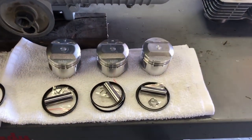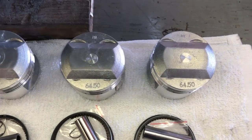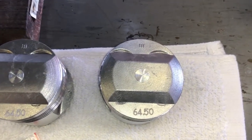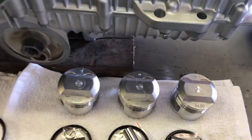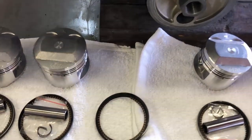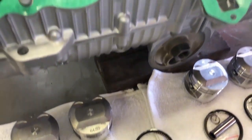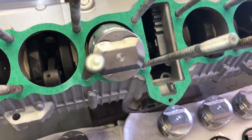I have the pistons ready to go. They're in the position that they have to be installed, with the indicator pointing in towards the back of the engine. I have the rings laid out ready to install, and I have one piston already installed — I just have to put the rings on it.